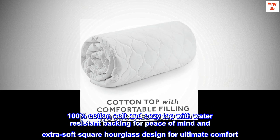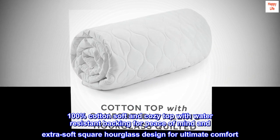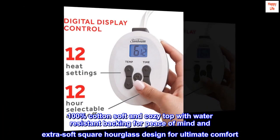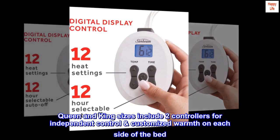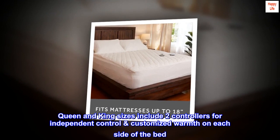100% cotton soft and cozy top with water-resistant backing for peace of mind and extra soft square hourglass design for ultimate comfort. Queen and king sizes include two controllers for independent control and customized warmth on each side of the bed.